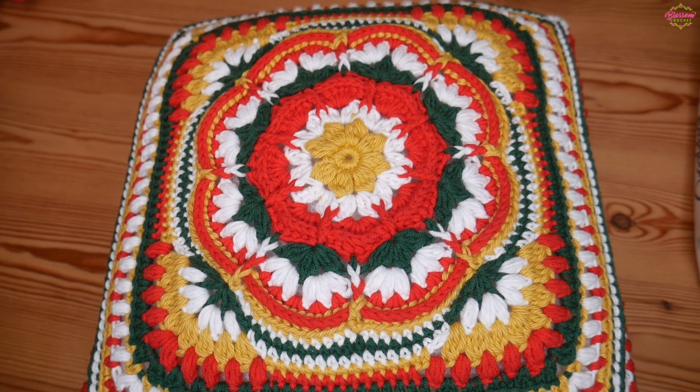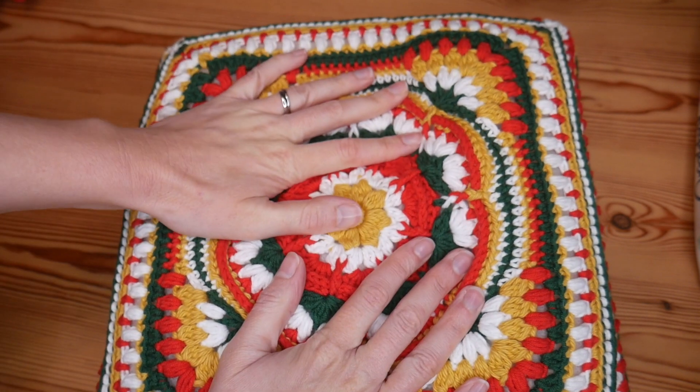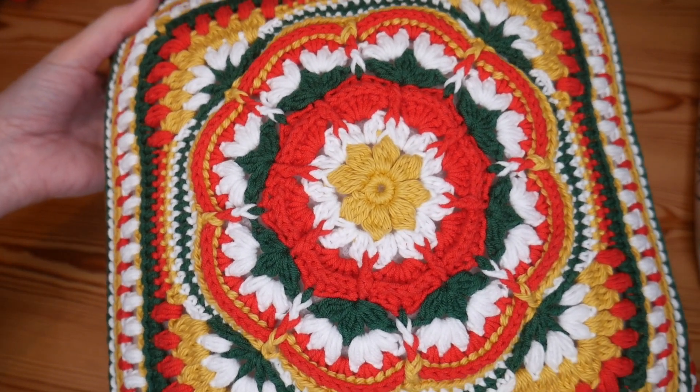Hi there everybody and welcome back to the Blossom Crochet channel. In this video I just wanted to show you a finished project for Christmas, just in case it's something you've not seen before and it was something that you would like to maybe get done before Christmas. I have made this absolutely beautiful Christmas crochet cushion.